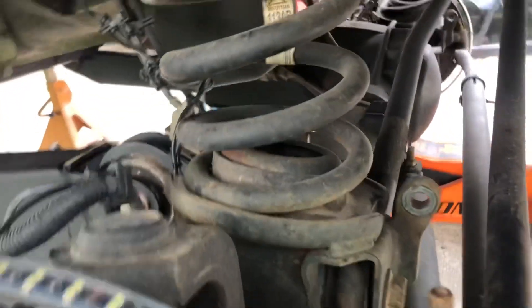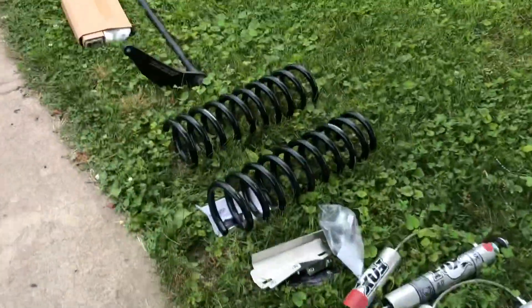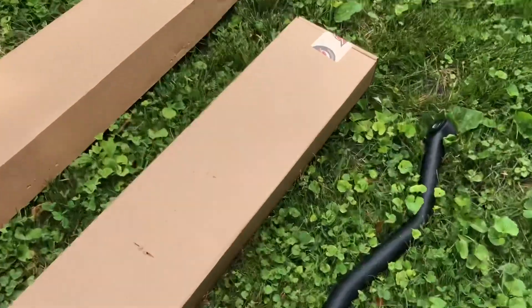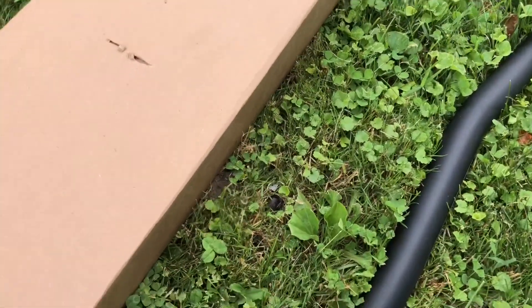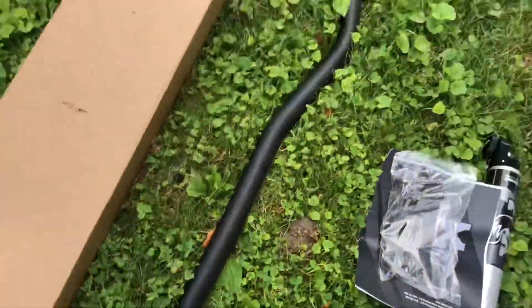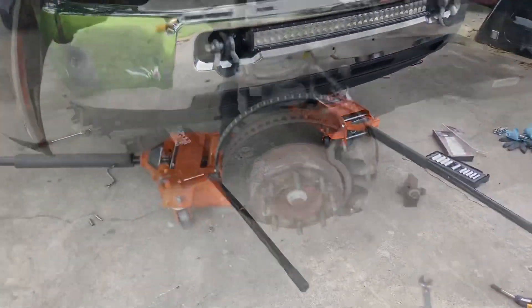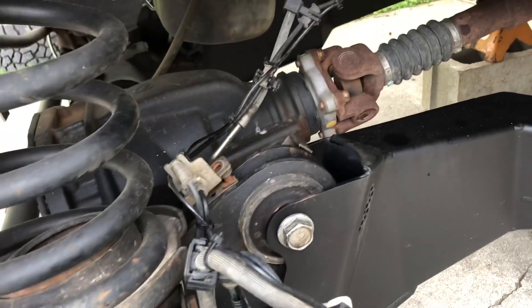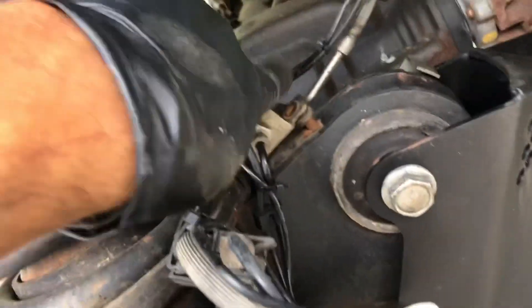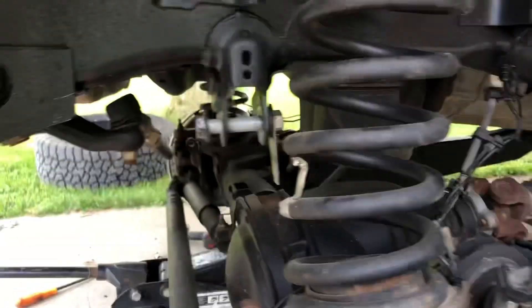All I got to do now to drop the front axle is take this track bar off. I'll bring you back when I got more progress. I got the shocks out of the way. Do the 13 millimeter bolt that holds your brake lines to the axle - track bar's off.